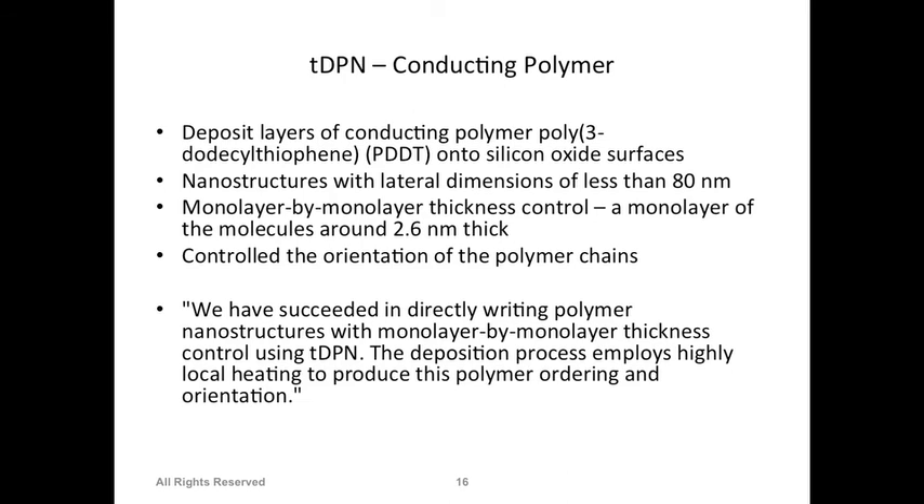Another example uses a conductive polymer called PDDT written on silicon dioxide surfaces using a heated cantilever. This means you can make very thin electrodes - a few nanometers or about 100 nm wide - with specific thickness by using this conductive polymer and a cantilever to write on the surface. This is a very good application for writing things at nanometer scale.